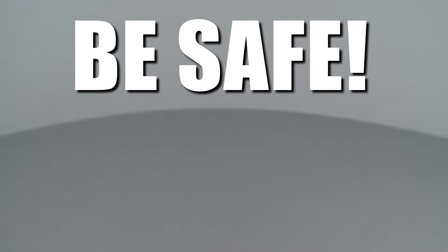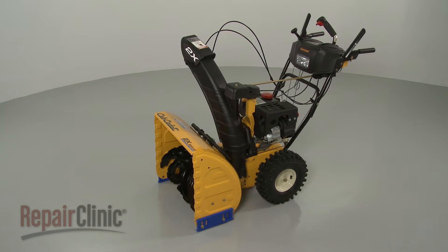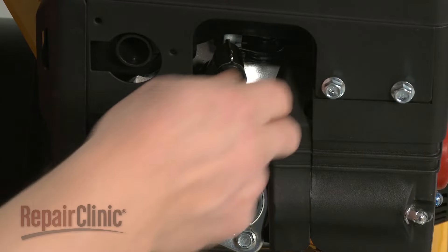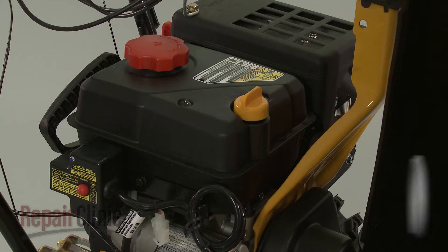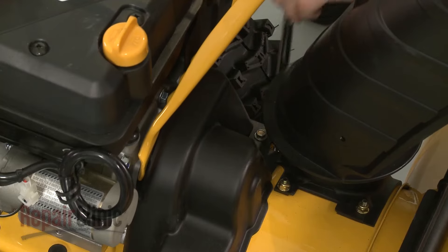Repair Clinic encourages you to perform this procedure safely. In this video we will show one or more icons to alert you when to use caution. Before you replace an auger blade on your snow blower, first make sure the engine has cooled. Next, remove the wire and boot from the spark plug to prevent the engine from accidentally starting. We recommend you perform this procedure with little or no fuel in the tank.